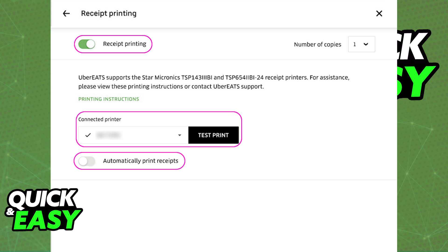Keep in mind that this process might take a while — the tablet is going to scan around until it detects a printer. Once a printer is detected, you will be able to enable received printing by toggling the switch at the top. Make sure the received printing is toggled on.